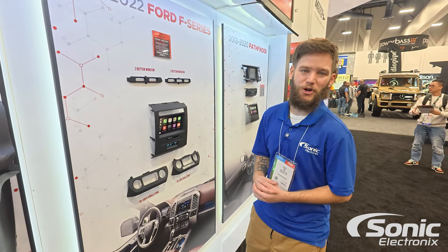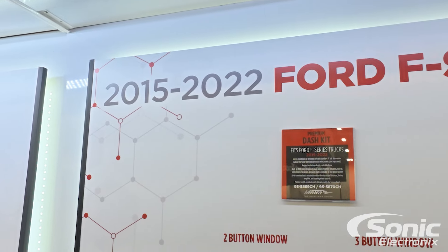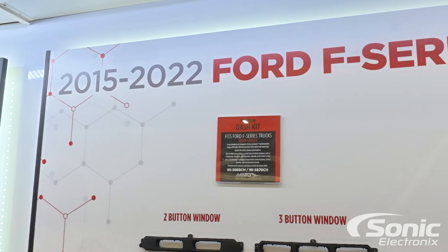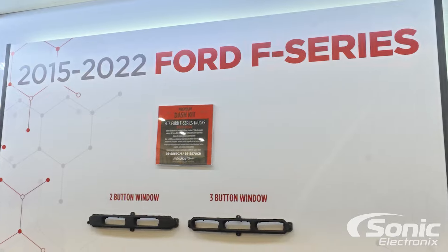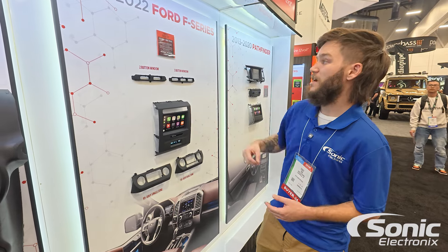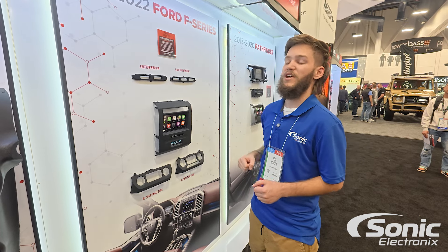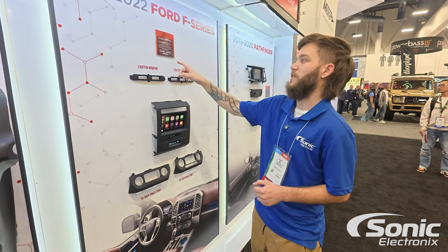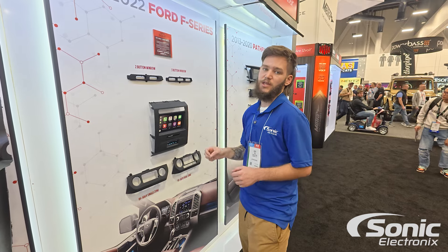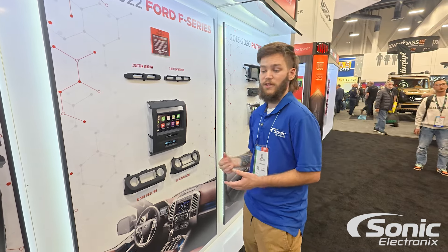What's up guys, Cody with Sonic Electronics. We're here at the Metro booth at SEMA 2024, looking at the new dash kit for the 2015 to 2022 Ford F-Series — a hot commodity in the aftermarket in terms of trucks. We're looking at two models: the 95-5869-CH as well as the 95-5870-CH, both fitting the years mentioned, 2015 to 2022 F-Series.